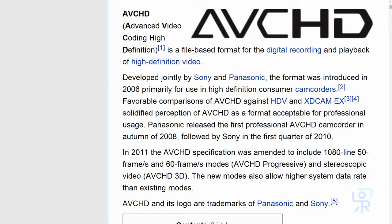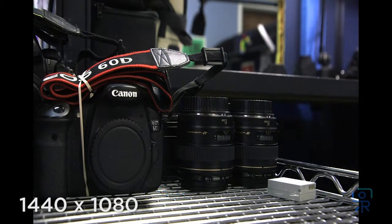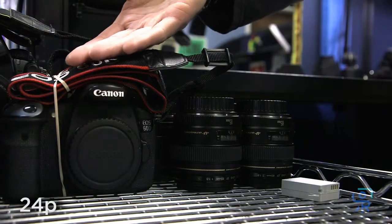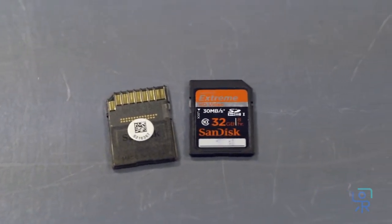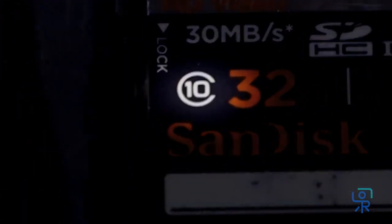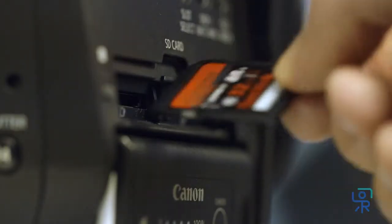The camera records footage using the MPEG AVCHD codec at bit rates up to 24 megabits per second in resolutions of 1920 by 1080 and 1440 by 1080 at frame rates of 60i, PF30, PF24, and 24p. These files are stored on SD, SDHC, and SDXC memory cards, but we wouldn't recommend speeds below Class 6. A 32 gigabyte memory card will hold about two and a half hours at the highest quality.